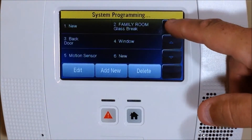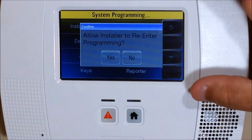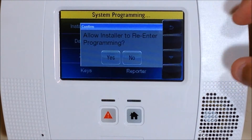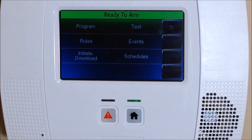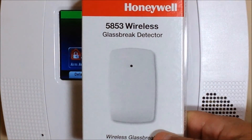Hit the Save button and you're done with programming. Go ahead and hit the arrow button — continue hitting the arrow button to get out of programming. When the screen comes up that says 'Allow installer to re-enter programming,' you always want to hit Yes, otherwise you'll lock yourself out of programming. Hit Yes, then arrow back one more time and that takes you back to your home screen. That's how you program in a Honeywell 5853 wireless glass break detector.